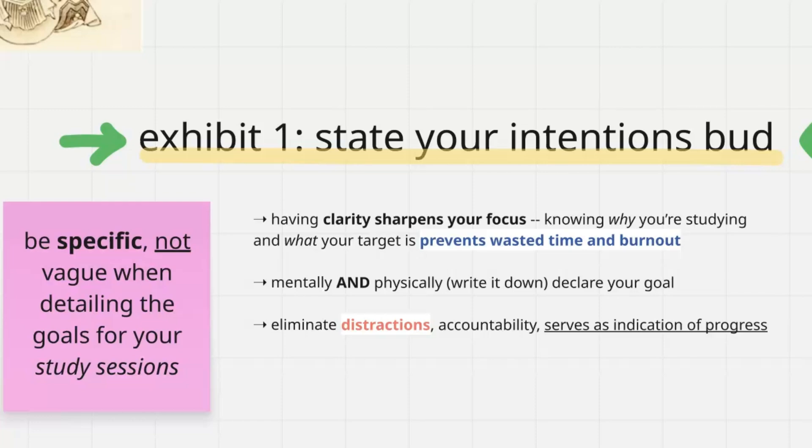That's why it really helps to be specific. If I have a note card or sticky note with a specific task written down, I'm more likely to follow through. If I don't complete it and I'm scrolling on my phone and see it, I have to do it — it keeps me accountable. You really want to eliminate those distractions, take accountability, and it's also an indication of your process.